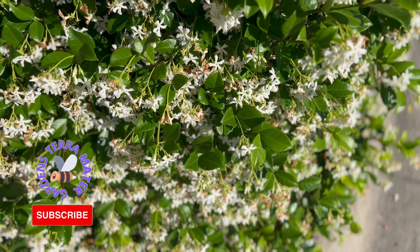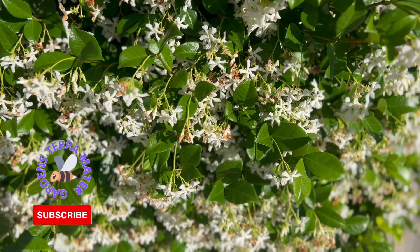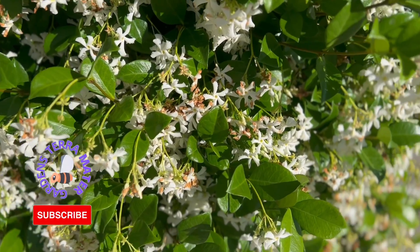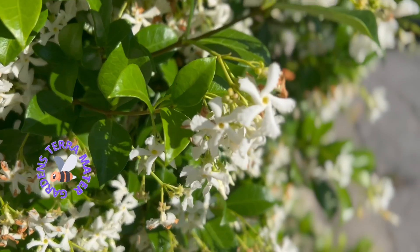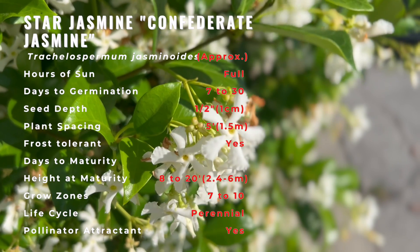Star Jasmine is native to Eastern and Southeastern Asia in countries such as Korea, Japan, southern China, and Vietnam. However, it also grows in Guyana, North America, and Europe. Common names include Confederate Jasmine or Southern Jasmine.